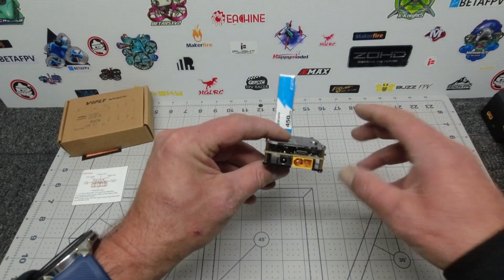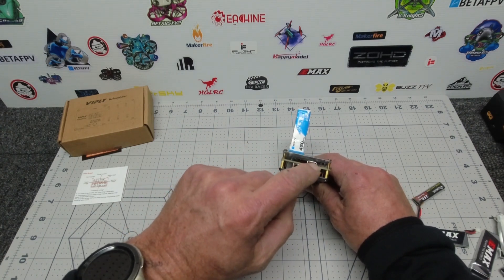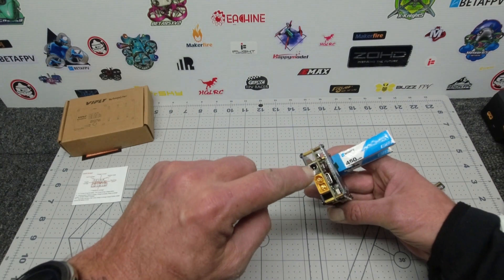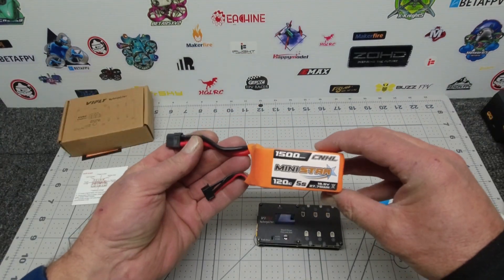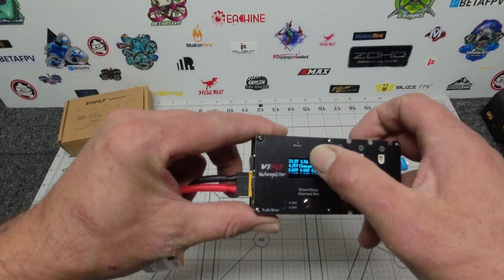There is a USB-C port, but that won't work if you connect it to your normal 5-volt phone-type pack — you need to connect it to at least a 9-volt power supply, otherwise it's a waste of time. There's also a barrel connector so you can plug it straight into mains power. I've got a nice little mini star here — a 1500 milliamp 5S — plugged in.